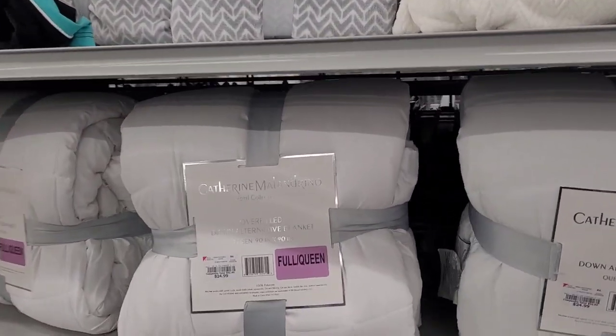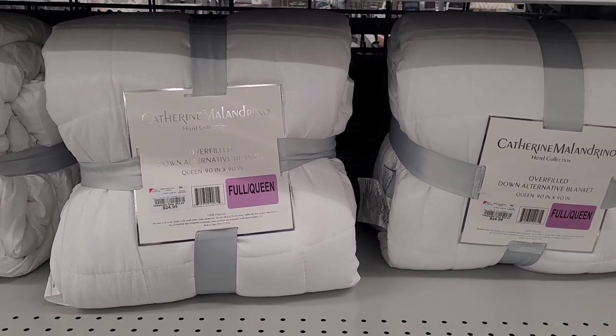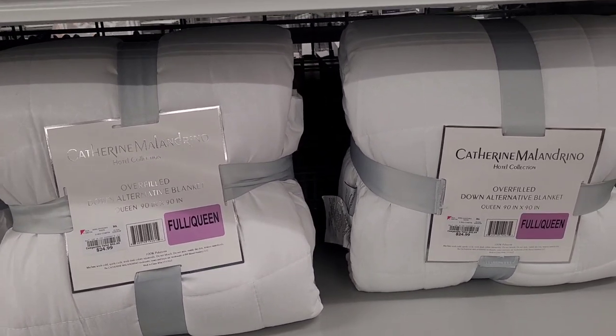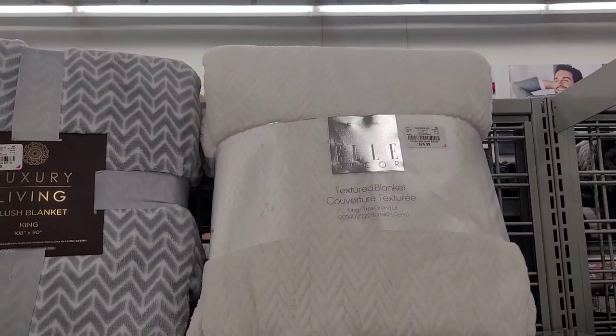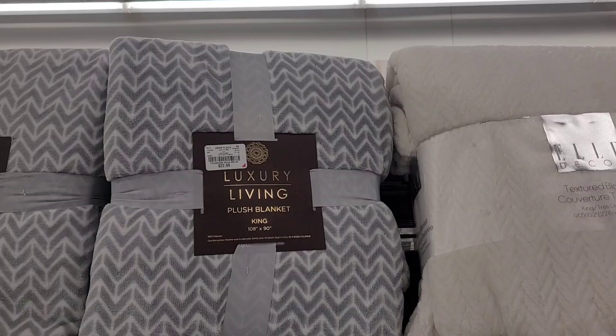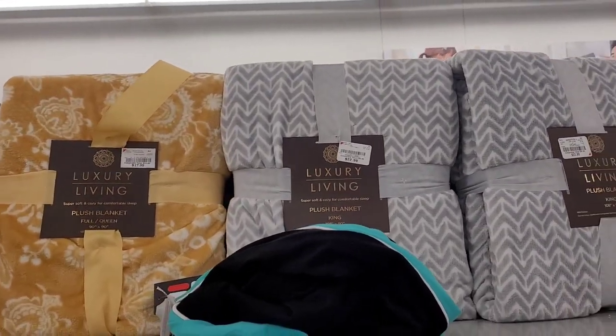Over here they have some more Katherine — these are overfilled down alternative blankets for $24.99. And then you have some textured blankets up here for $24.99, and some plush blankets for $22.99 — full, queen, and king.